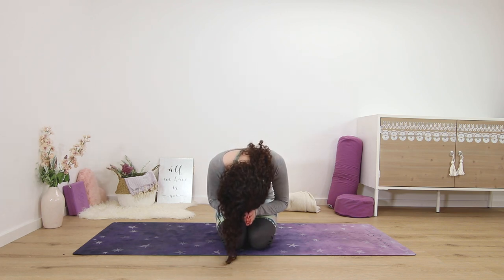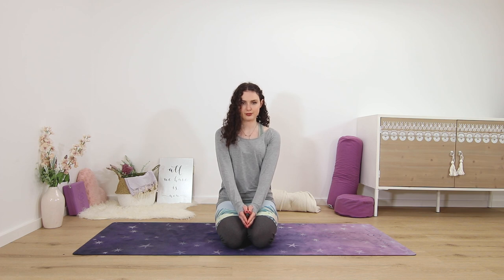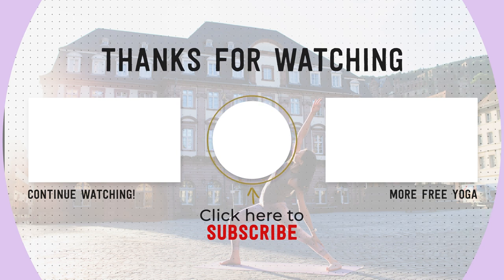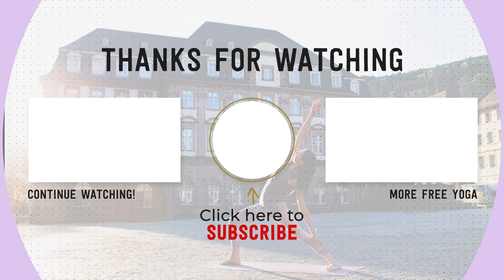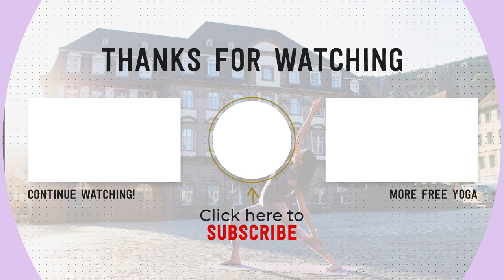Thank yourself for making it to your mat today, for taking care of your wrists and hands and yourself. Namaste. Thank you so much for practicing with me — if you like this class please give it a like and comment below. If you're new to my channel, please hit the subscribe button to support free yoga online. Thanks again, and practice with you soon.